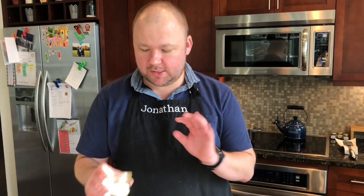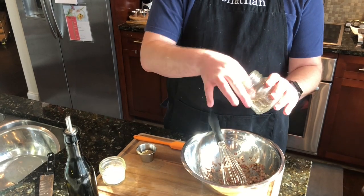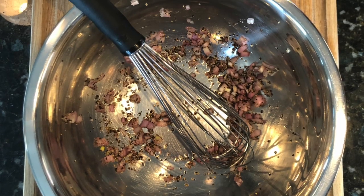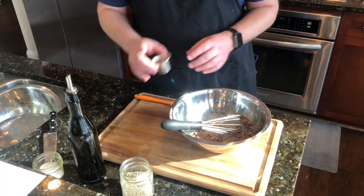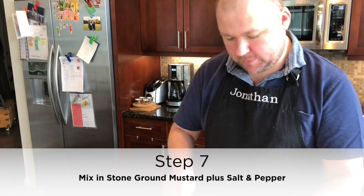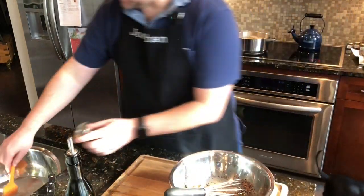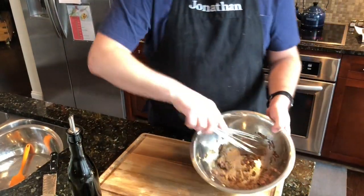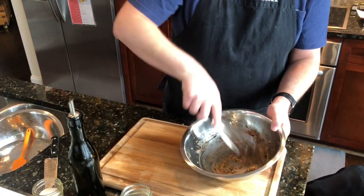We've waited our 15 minutes and our shallots have been marinating nicely. I'm going to go ahead and add just a little pinch of salt and a little bit of nice ground black pepper right in there. Give that a nice little whisk and just let that marinate for a second. The next piece is we want to go ahead and mix in our stone ground mustard, collecting all that salt and pepper into this mixture.